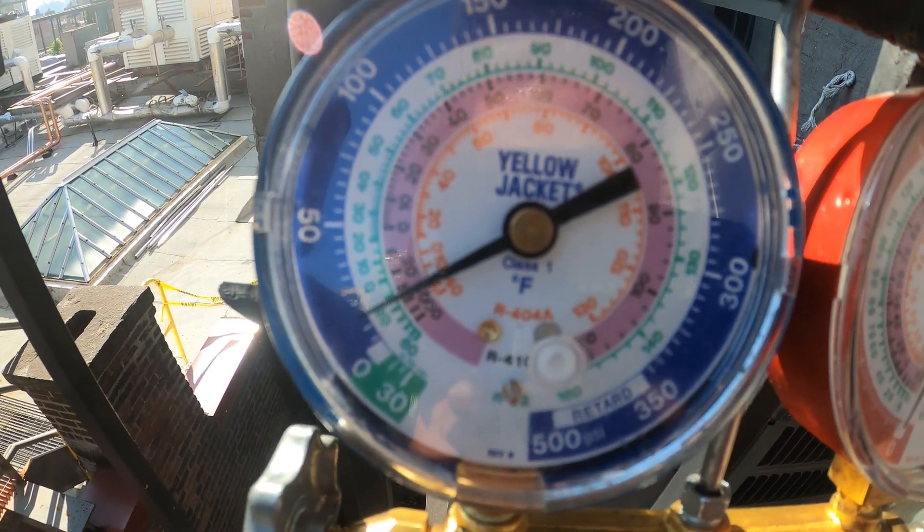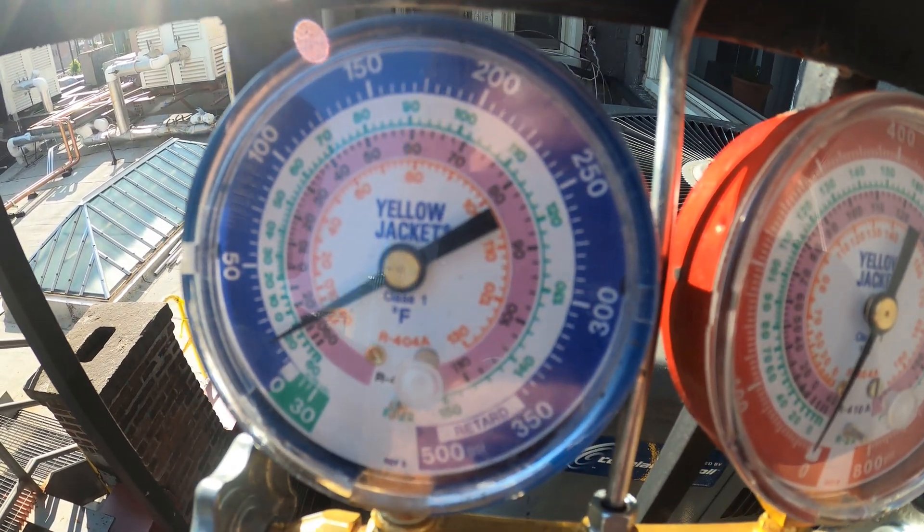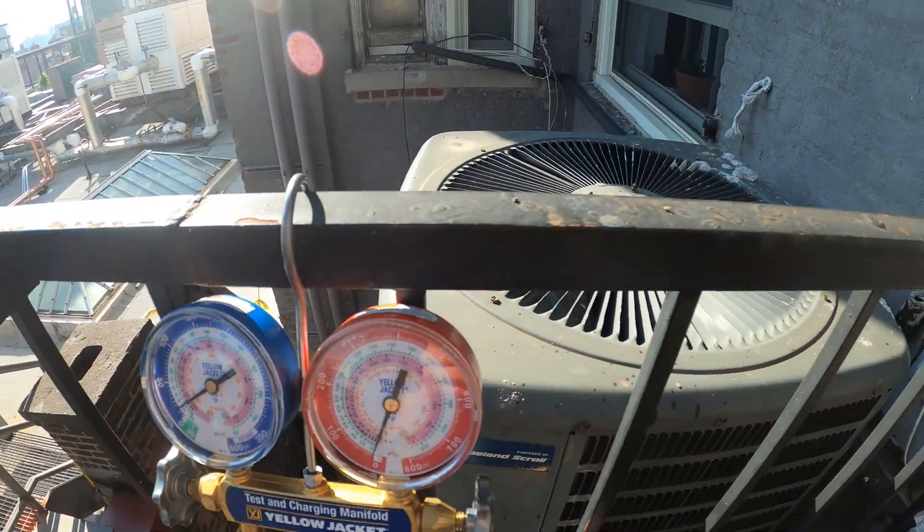I got the gauges on the system. As you can see we're pretty much flat out of refrigerant — we have a little bit left. I'm going to use that as a trace gas and fill up the rest with nitrogen.